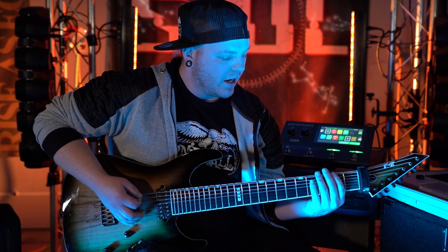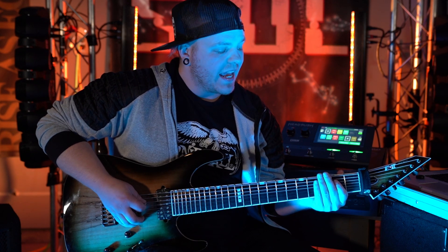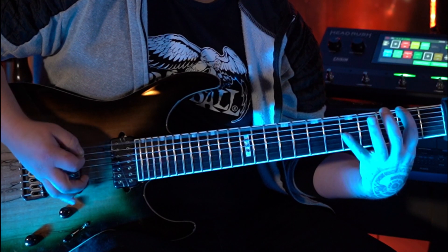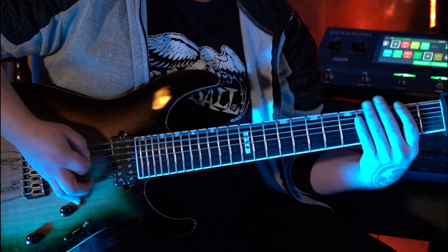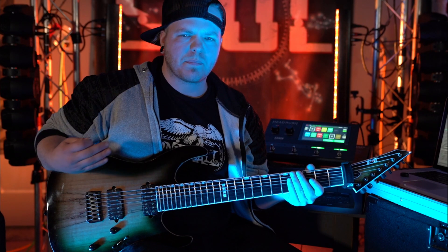The second part of this riff goes between the second fret and the third fret of the low G#, and then the second fret of the high G#. Let's break that down and then bring it up to speed.